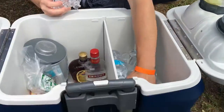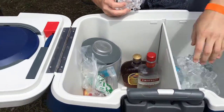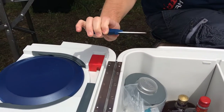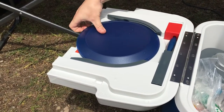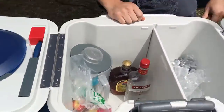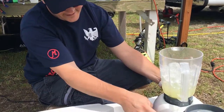Put the ice in there. By the way, this cooler has some pretty cool features. We got a knife here — a little ceramic knife so it won't rust — and a little holder for it, and plates that slide out. A little Bluetooth radio on the side, a bottle opener, and a little LED light here for night time.